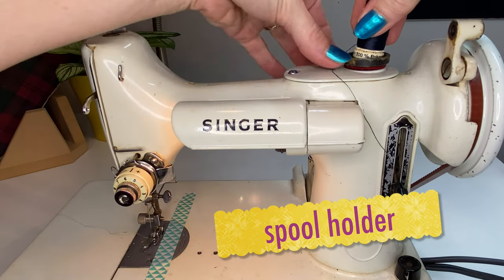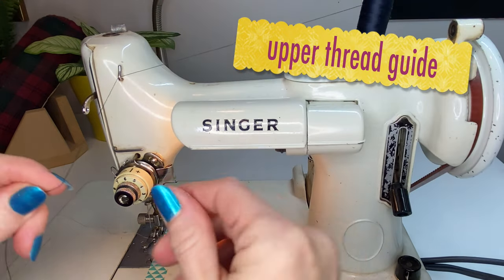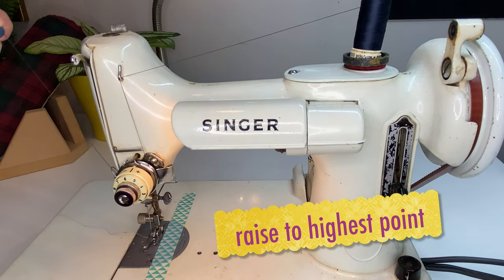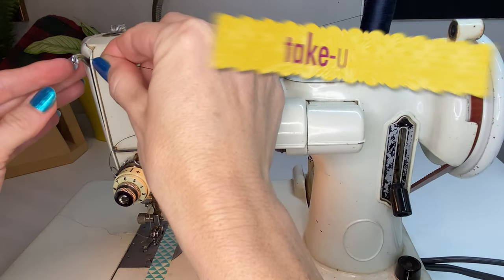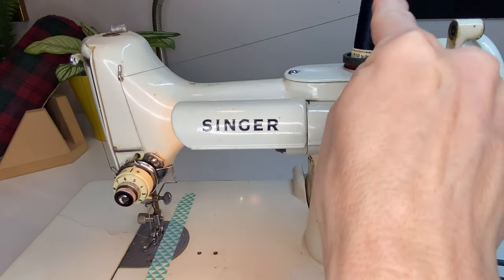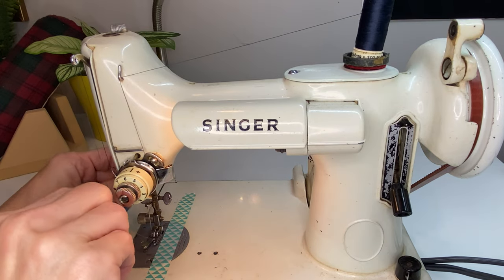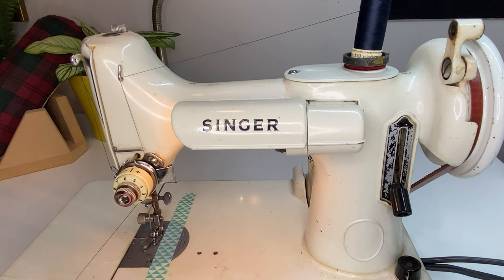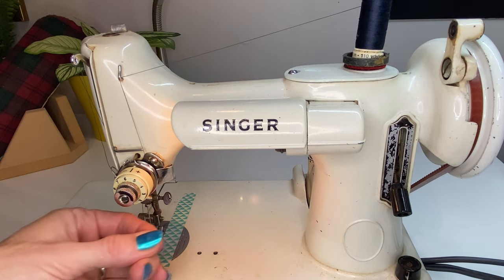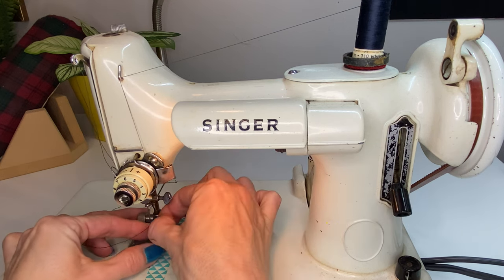Begin by placing the spool on the spool holder. Carry the end of the thread over to the upper thread guide and pop it in, then lay it in the tension mechanism between the discs. Raise the lever to the highest point using the hand wheel, and then thread the take-up lever. Carry the thread from the spool to the upper thread guide, pass the tension mechanism, through the take-up lever, and then to the lower thread guide. From there, snip the end of your thread so that you have a fresh end before you thread the needle from front to back.